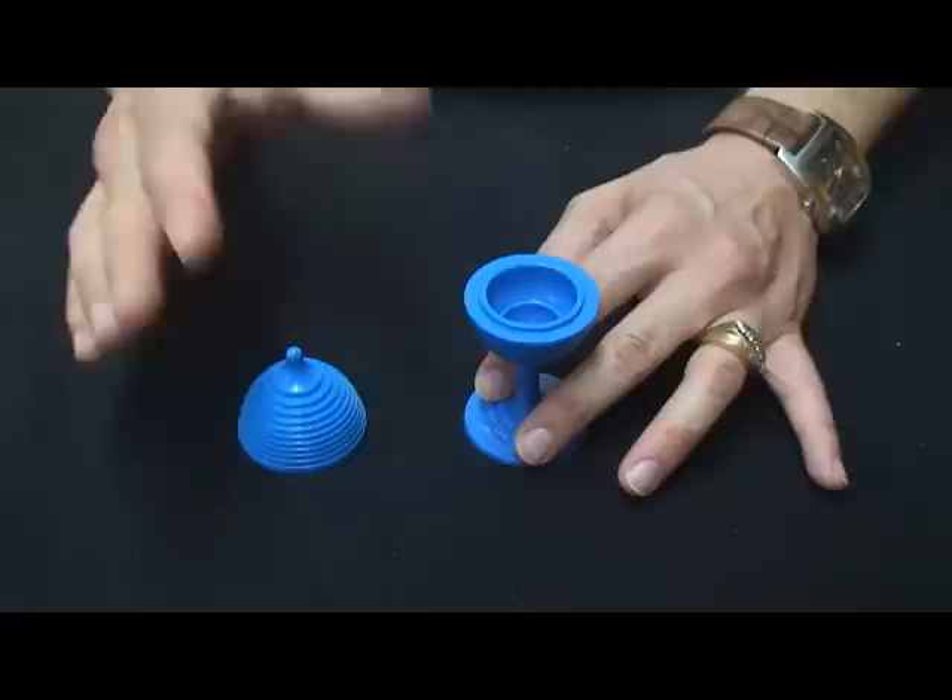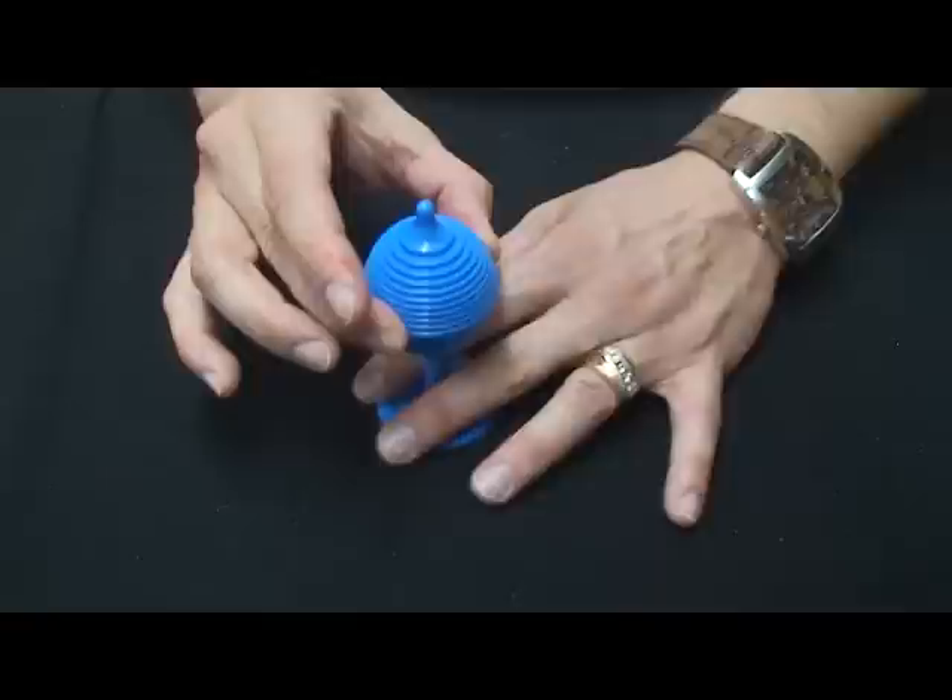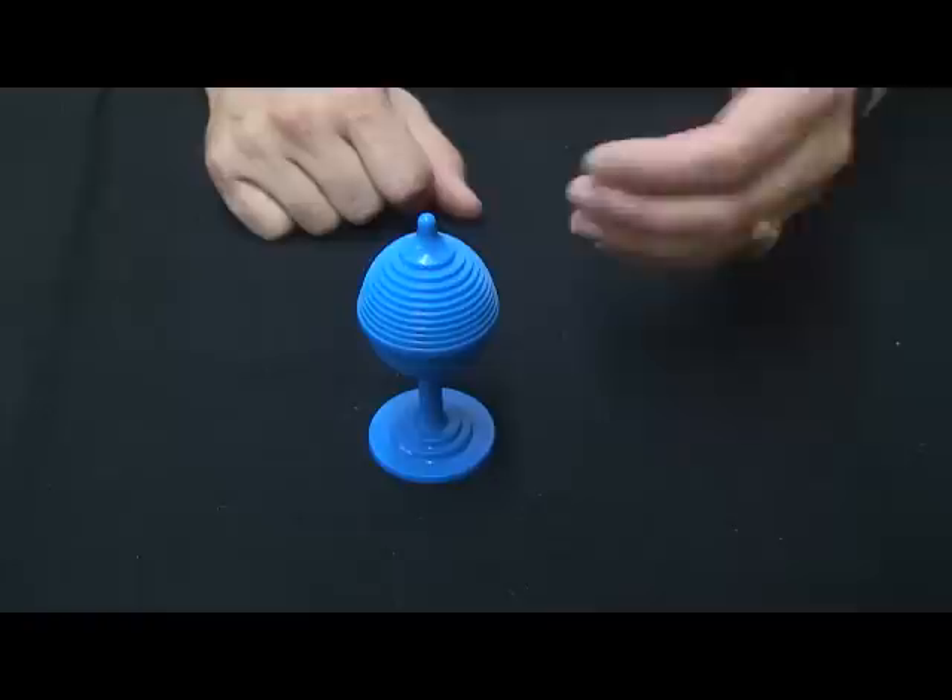But it doesn't have to end there because you can put the lid back on, snap your fingers, and now it vanishes from inside. I usually have it appear back in my pocket — I'm reaching in my pocket, and there is the ball right back inside.